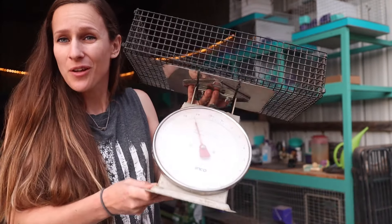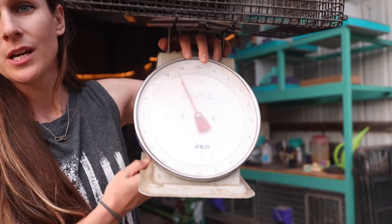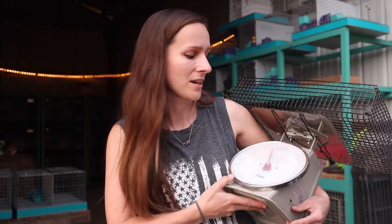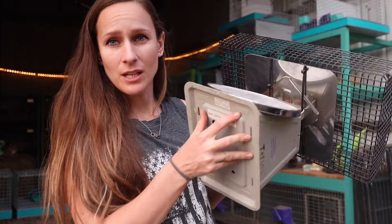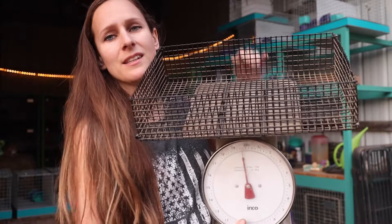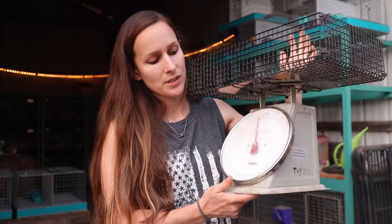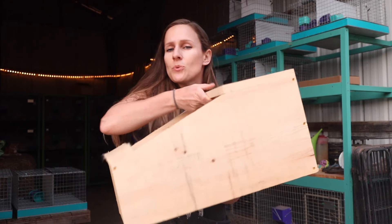One thing you might want to consider when you have meat rabbits is getting yourself a scale. This is my Winco scale — any type of scale will work. People like baby scales, digital scales with a baking dish on top, but if you're really going to get into rabbits I do recommend a nice analog scale like this. The top is a homemade basket I made. These scales are great if you want to track weights or weigh your meat — I always use this thing.